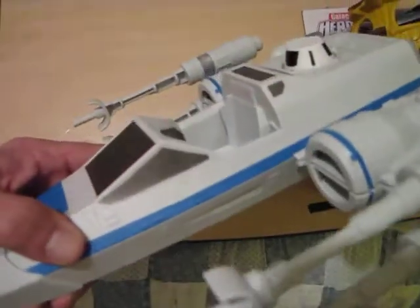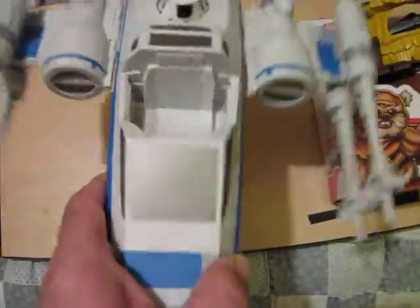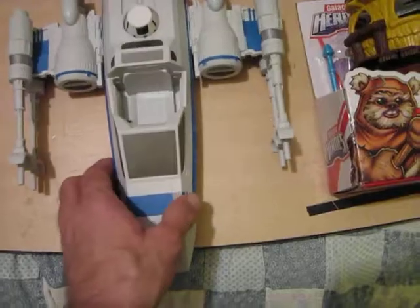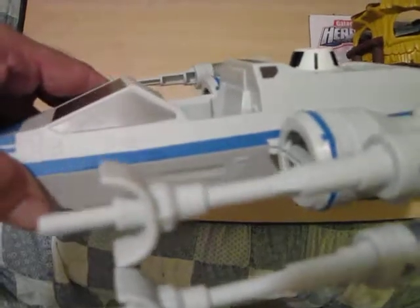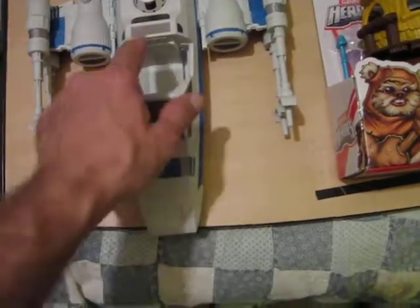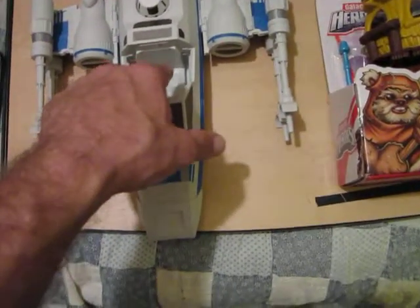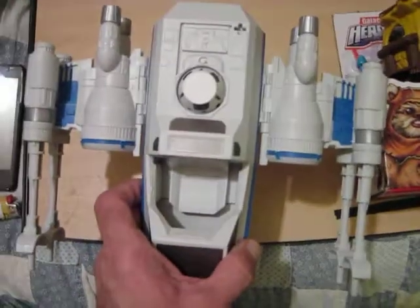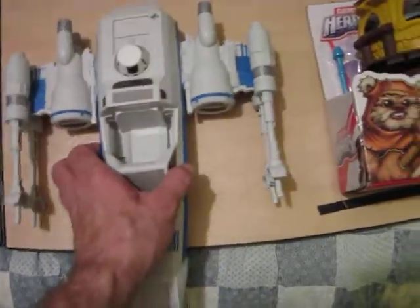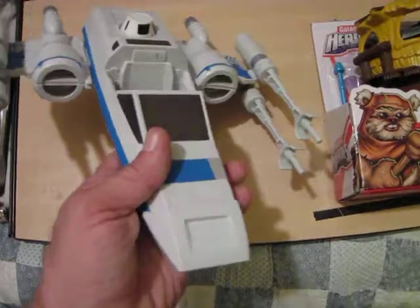It's not supposed to have a canopy because this is a Hero Masher — the Hero Mashers are big and they stick up like the toy that they are. But I think I want to put a canopy on it and I think I can make it happen, just a little canopy with maybe a little hinge. The Galactic Heroes would be a perfect fit in there — it's not to scale for the droid but that's okay, they play well together and this will look pretty cool sitting next to the other X-wings.